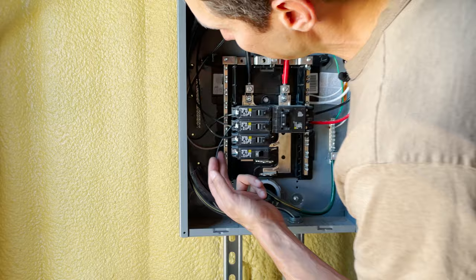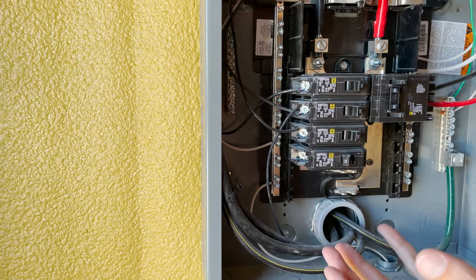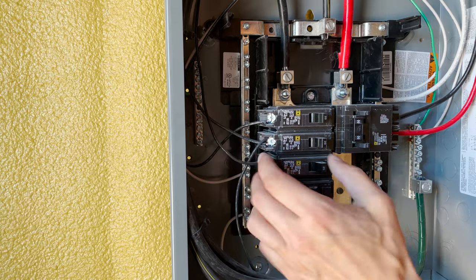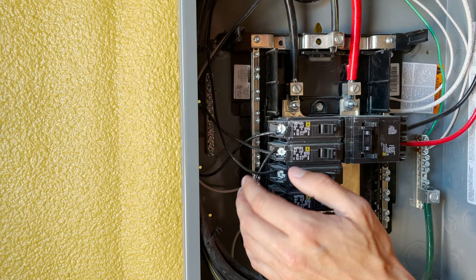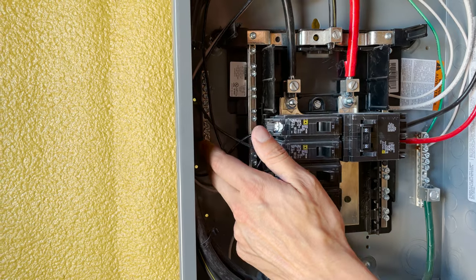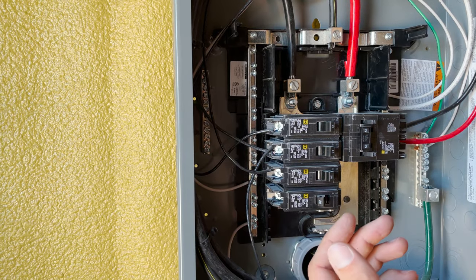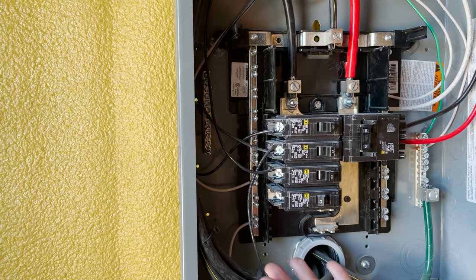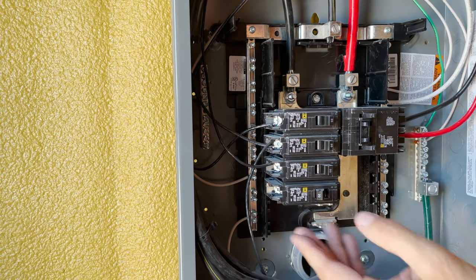Going back to the circuit breaker itself, you'll notice we only have the hot wires coming into the breaker and nothing else. The wiring coming in is THHN, and since these aren't GFCI or AFCI protected breakers you don't need anything additional on them. The neutrals and the grounds can just be run to these bars — your neutral bar is right here and your ground bar is over here. It really doesn't matter where you put a wire in the bar; it's wherever it's most convenient for you.